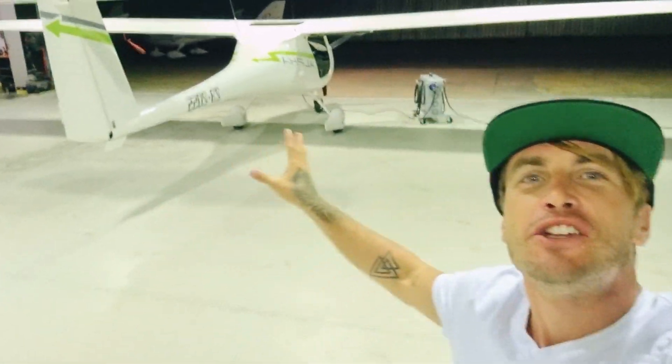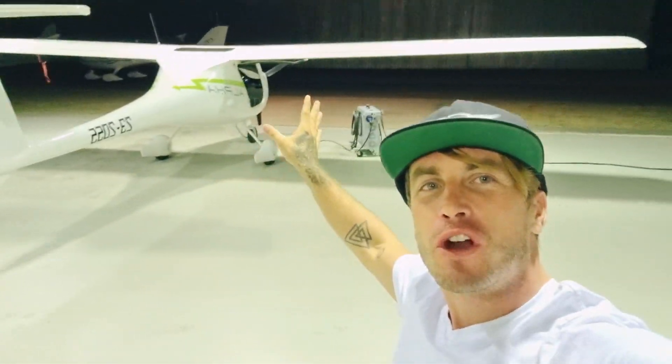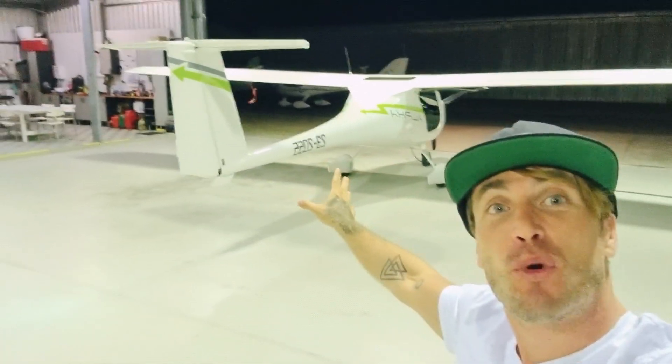G'day world, I'm Coram E from Fly on E — that electric plane guy — here to show you the Pipistrel Alpha Electro all-electric light sport aircraft.